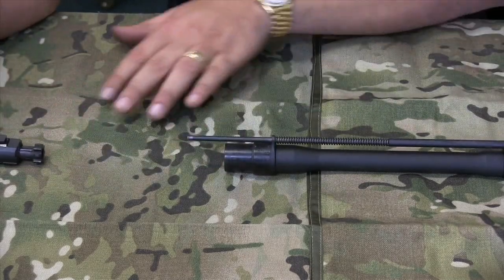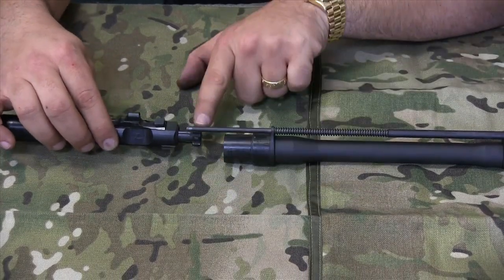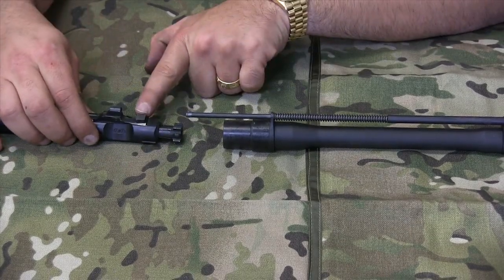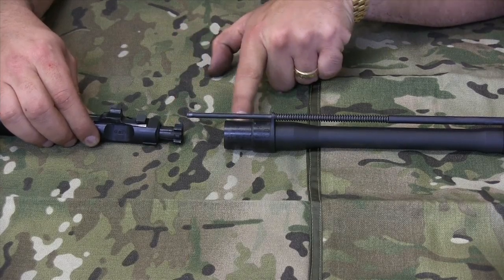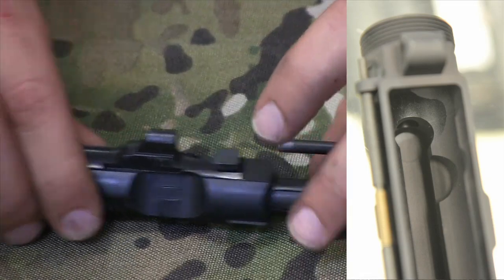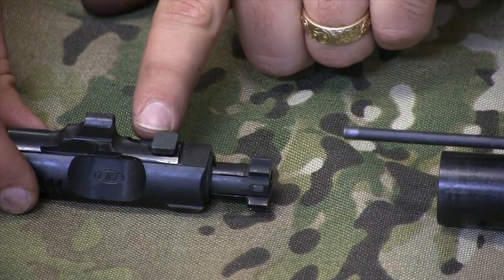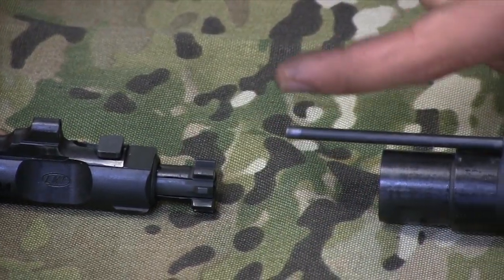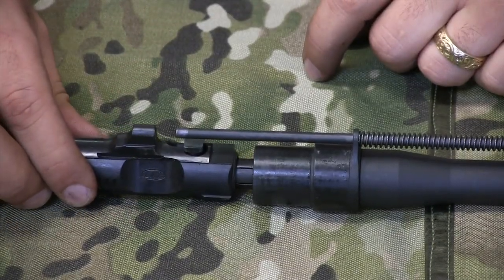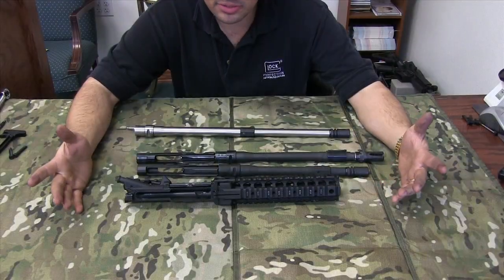Let's do that one more time. The rifle is coming forward, picking up a round off the magazine and pushing it into the chamber, behind it comes the bolt and carrier. What keeps the bolt head straight and aligned with the carrier group is a groove in the upper receiver in which the cam pin runs. When it gets to the right point, the cam pin goes counter clockwise, locks in place, and the rifle is in battery. It goes back together just like it came apart.